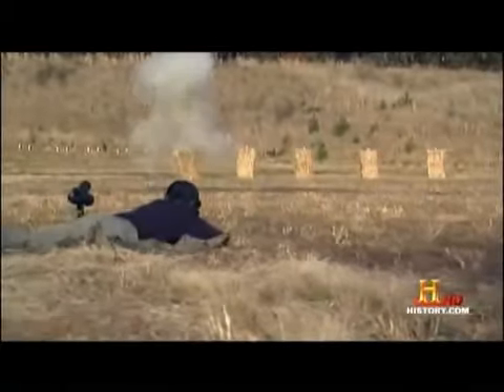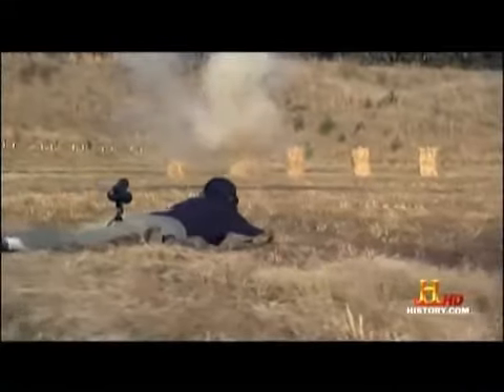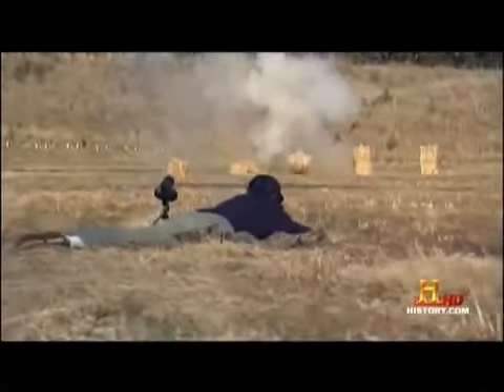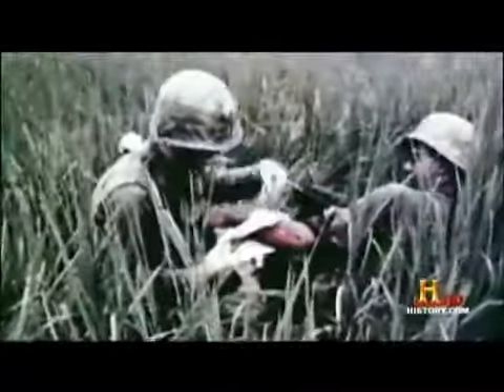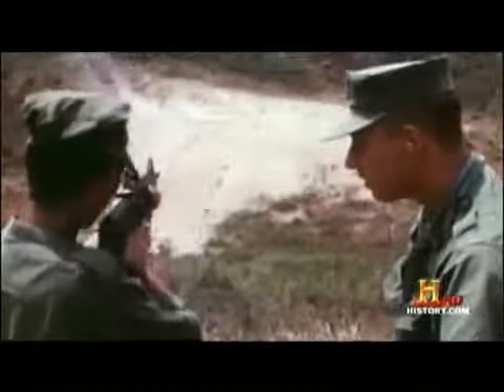And there it is — the M-16, the ultimate tool of American warfare. But it didn't start out that way. In 1962, with tensions escalating in Vietnam, a thousand M-16s were sent to the South Vietnamese and special forces working with them. It was time for the M-16 to face the ultimate test: was the rifle really ready for battle?